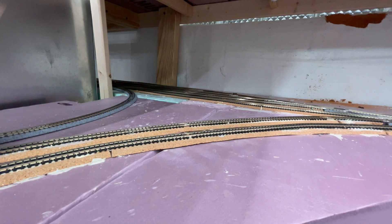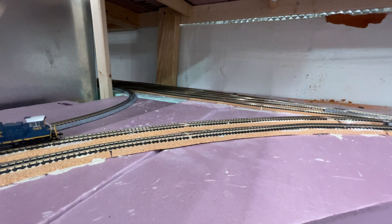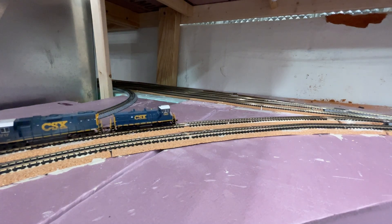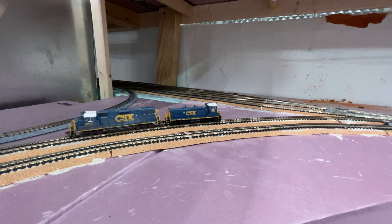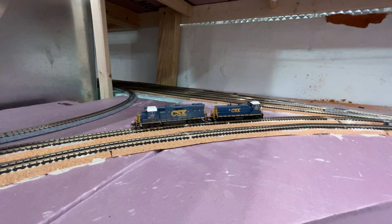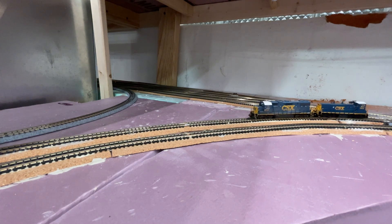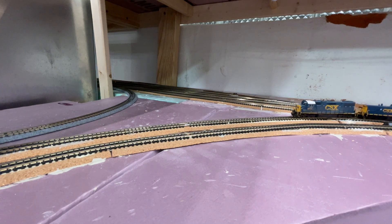Hey there YouTube, welcome back to the Allegheny Northern in N scale. Pardon my train as it runs by the screen, because yes, we are getting some things up and wired this week and it's fantastic.